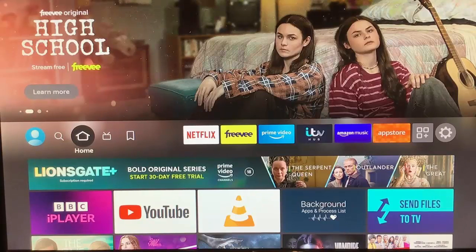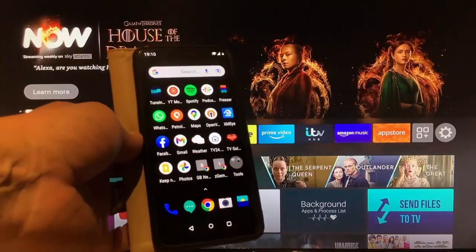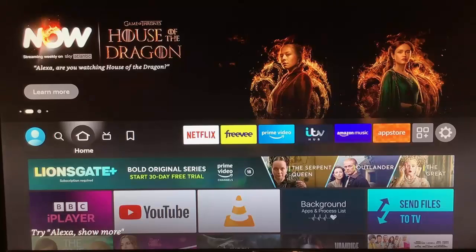This video shows you how you can basically mirror your Android mobile phone to your Fire TV. Details coming up.